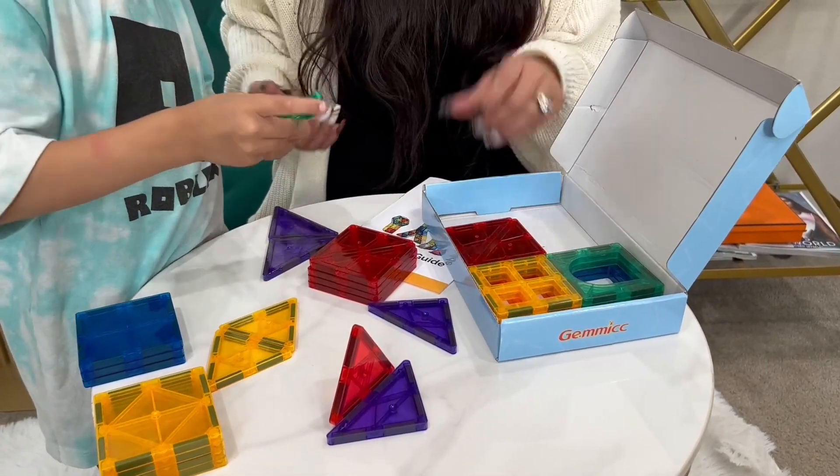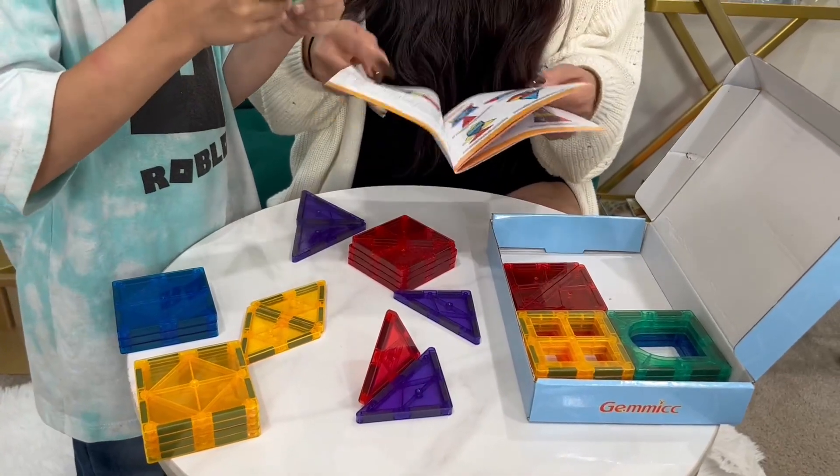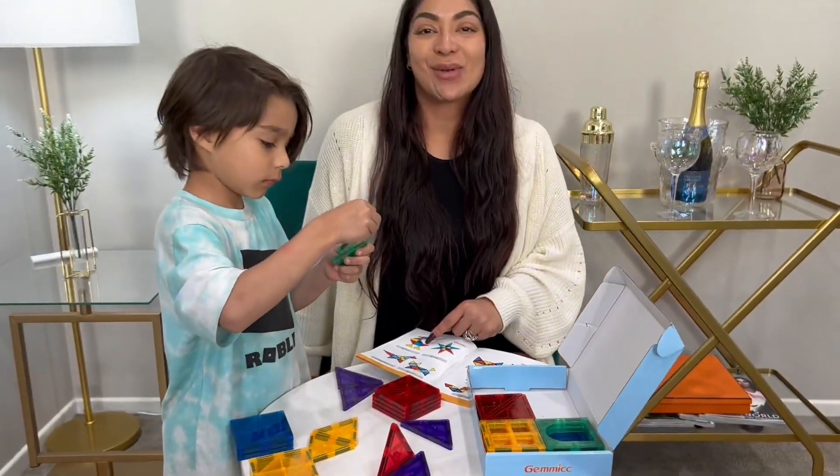How do you like it? Yeah, it's fun. These are super cool. So we're going to continue to build the cat head. Enjoy!